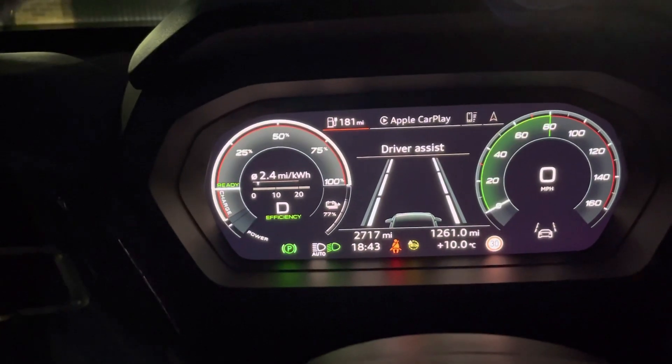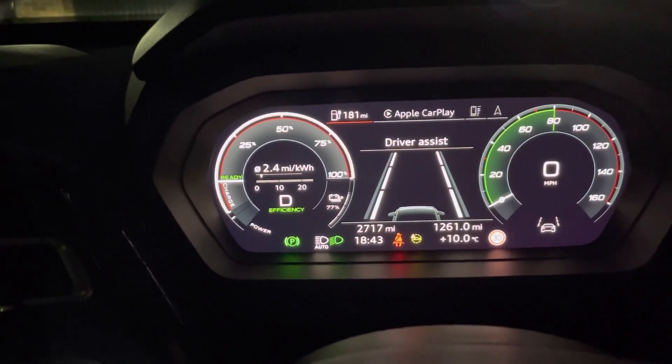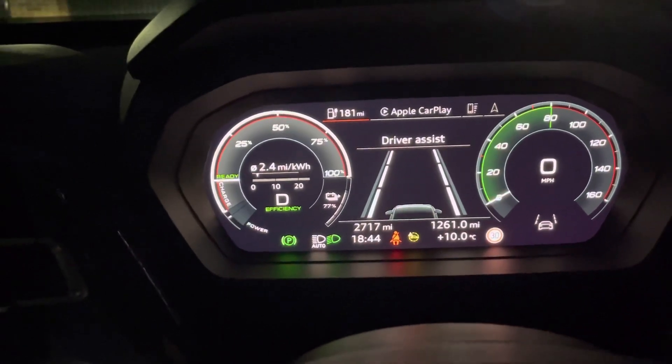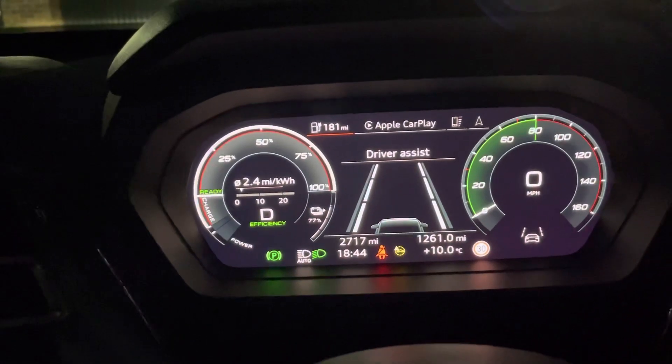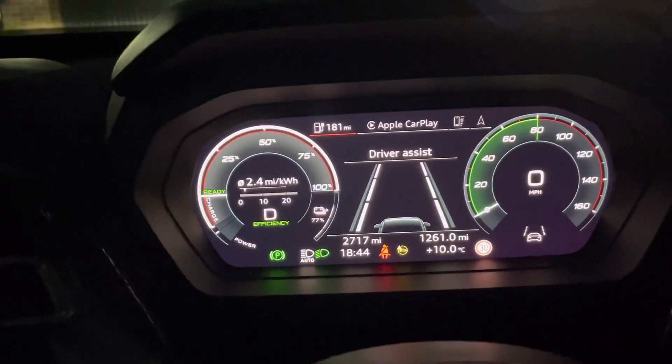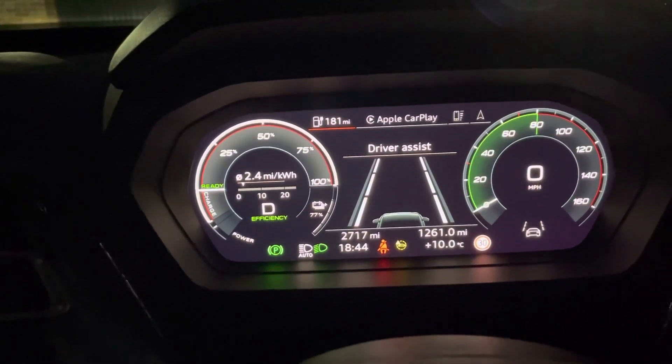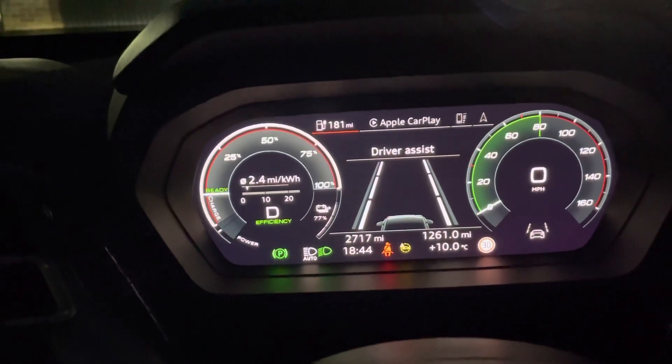Hi folks, I've made this video just to clear something up that I've seen being commented on by a number of professional vehicle testers online. I just wanted to make sure that anybody out there who is thinking about buying a Q4 Audi e-tron, or already has one, is aware of this.